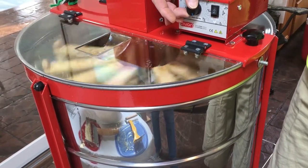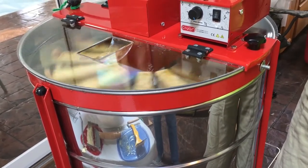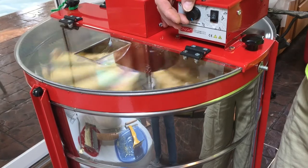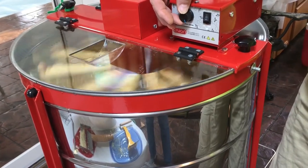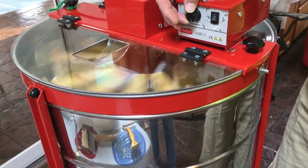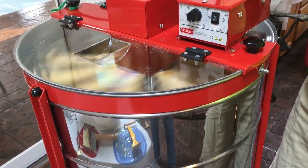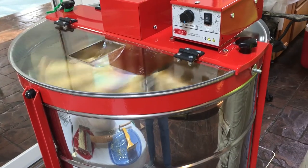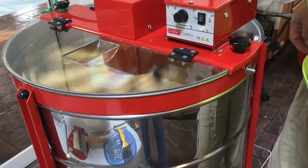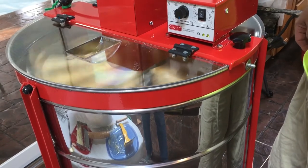I have no clue how fast to make this go, but it seems like it should go slow at first, just to make sure that we're in good balance. We have a bee visitor coming by right there. I don't see any honey coming out yet, but it seems to be running really smooth. I can hear honey hitting the walls, so that must be a good speed for now.